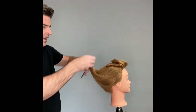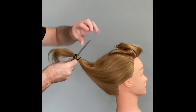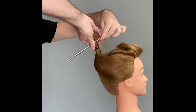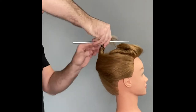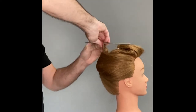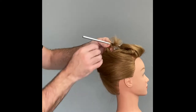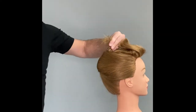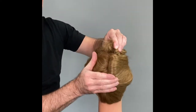Hopefully you can see that. Now what I'm able to do is, in either direction, I can take this and have full control to create the twist-like shape. I want it to go in an upward direction — twisting, twisting, twisting — so it's nice and sleek, sophisticated, so simple.